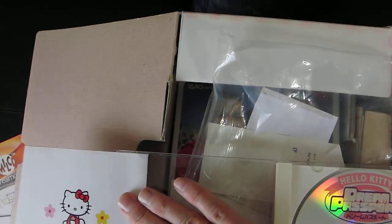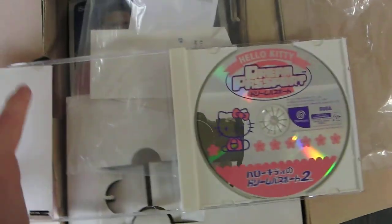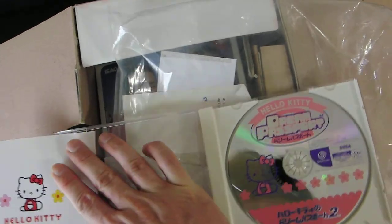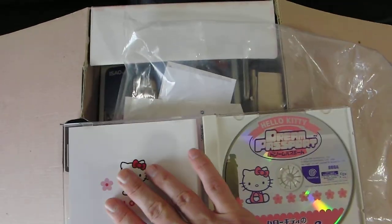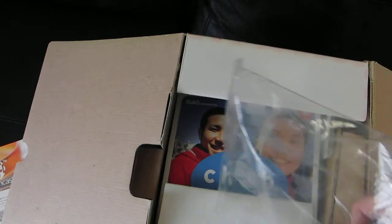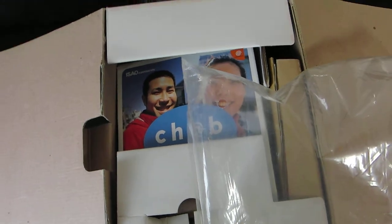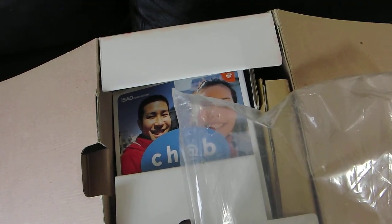There's the disk — Hello Kitty Dream Passport — and you can hear the sirens in the background, good timing. Soft map receipt, which is mostly faded. I couldn't possibly have gotten that for 8800 yen used — although maybe I did, because this is another Softmap information thing.